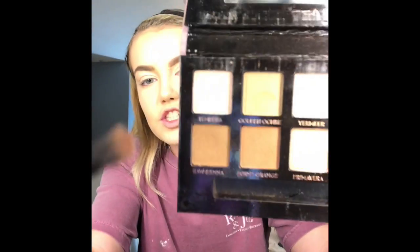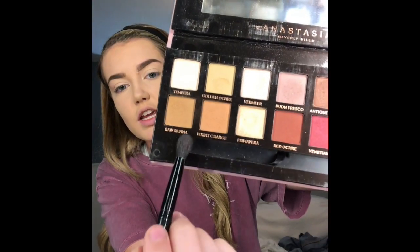I'm just going to kind of brush off that setting powder. Now I'm going to go in with my Anastasia Beverly Hills Modern Renaissance palette. I love it a lot. I'm going to go in with the shade Tempra, using the Anastasia Beverly Hills brush that came with the palette. I always use my finger — I love using my finger. You can use your brush or try your finger.